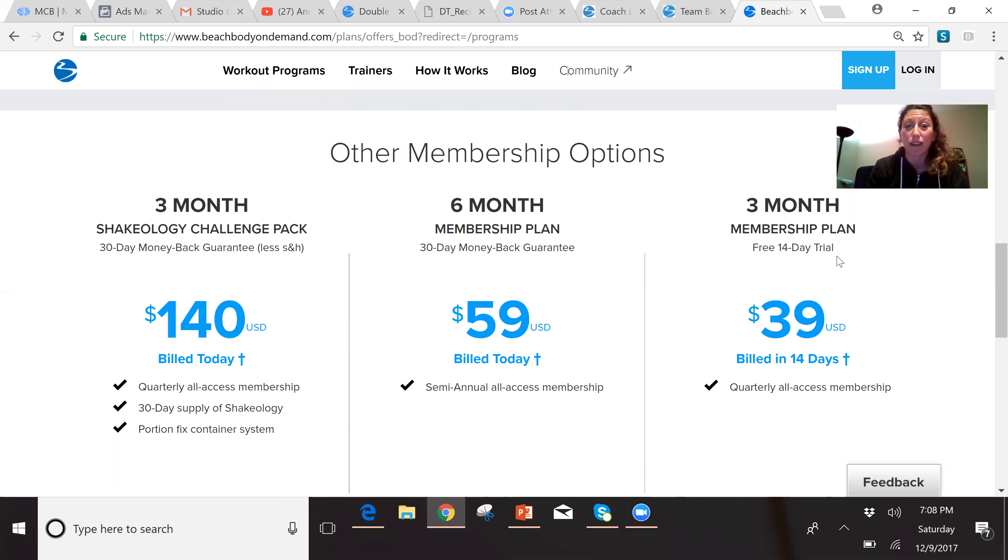The six-month plan will save you a little bit of money. Instead of $160 for the year, you'll be billed $60 on day one and then $60 again in six months, so that comes out to $120 for the entire year.